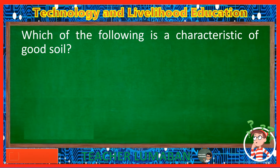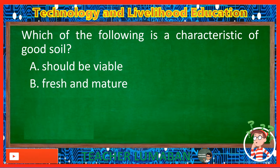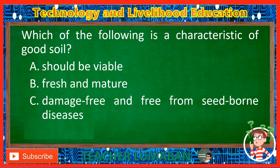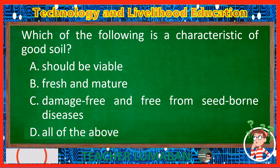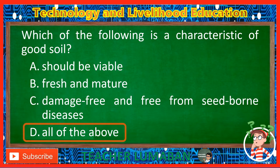Which of the following is a characteristic of good soil? Letter A: Should be viable. Letter B: Fresh and mature. Letter C: Damage-free and free from seed-borne diseases. Letter D: All of the above. The correct answer is Letter D, All of the above. The characteristics of good soil: it should be viable, it should be fresh and mature, and it should be damage-free and free from seed-borne diseases.